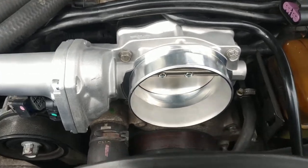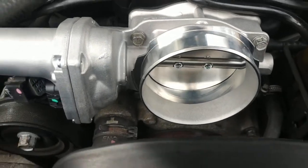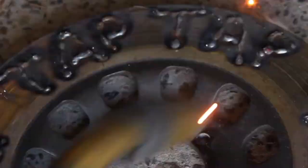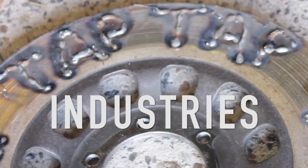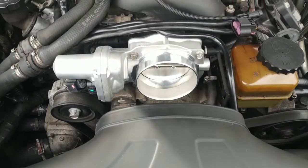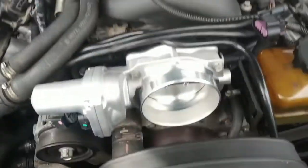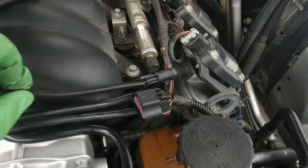Alright guys, quick little video on the Goss throttle body, looks pretty good. I've just installed it. I've got an OTR so showing you how to do all that probably isn't that important, it's pretty simple — it's two clamps, undo that and this comes away.